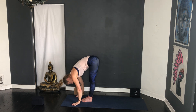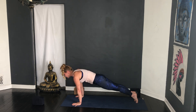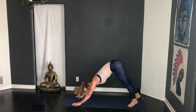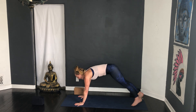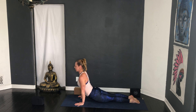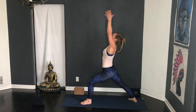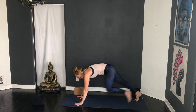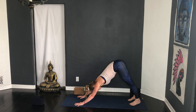Hands to heart. Surya Namaskara B — bend the knees, drop the hips, chair pose, forward fold and bow exhale. Inhale half lift, step back into plank, remember you can stay with low cobra, shift the weight forward halfway, squeeze the elbows in, lift up, downward facing dog. Warrior one — step the right foot forward, squeeze that right buttock in, inhale lift, exhale hands to the floor, step back, vinyasa or go straight to down dog — you choose, this is your practice. Left foot forward, back heel down, inhale lift, exhale hands to the floor, vinyasa. Bringing a bit more heat and strength into the practice.